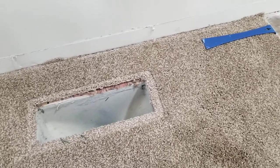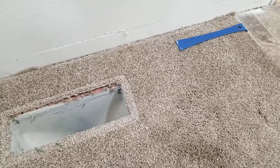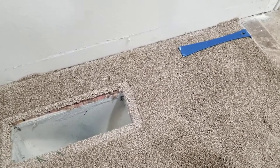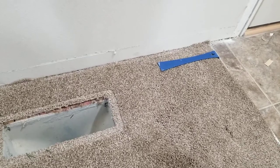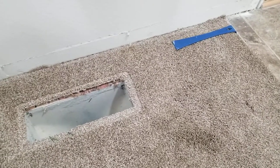Hey guys, continuing to work on this flooring remodel — we're gonna put in vinyl planks. A few of you were asking what the easiest way was to get the carpet up. I've seen a few different options, and one that surprised me was people wanting to cut the corner here in order to lift it up, but there are so many easier ways to do this without essentially destroying anything.